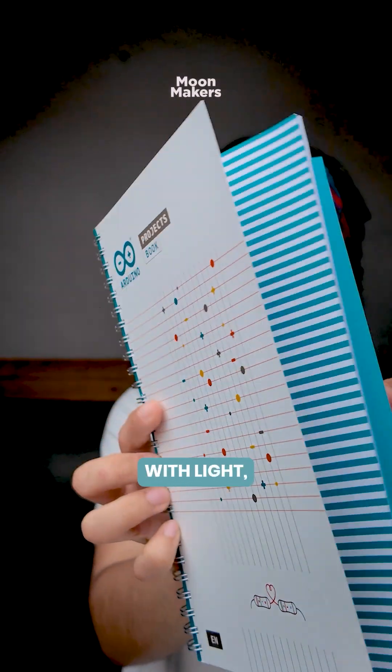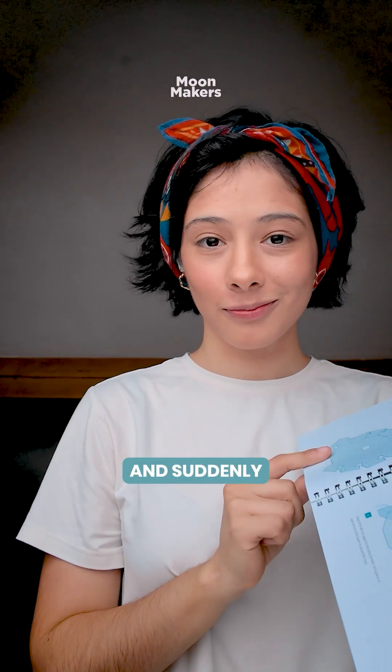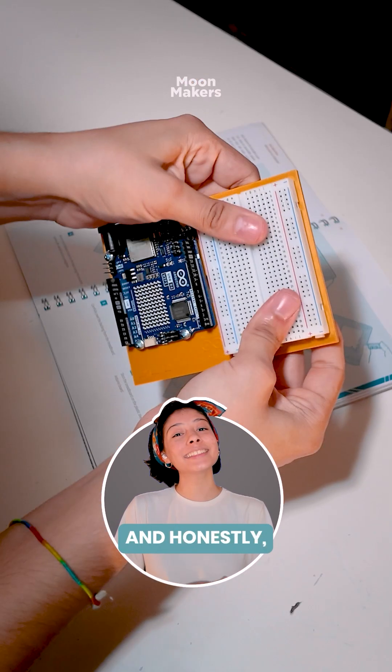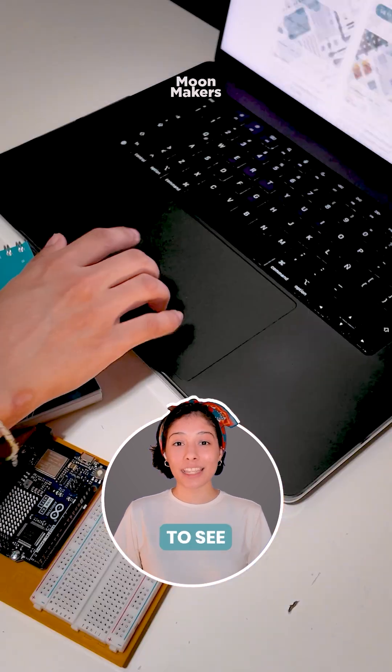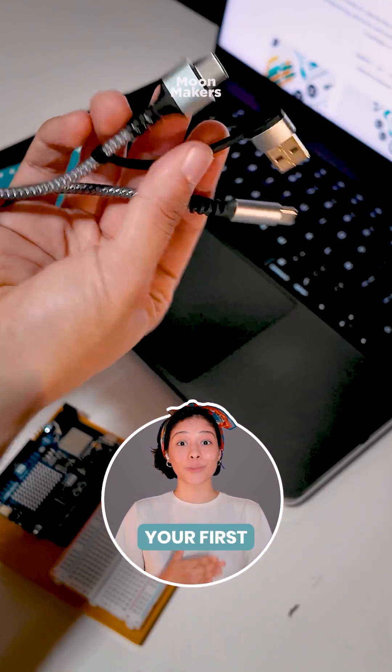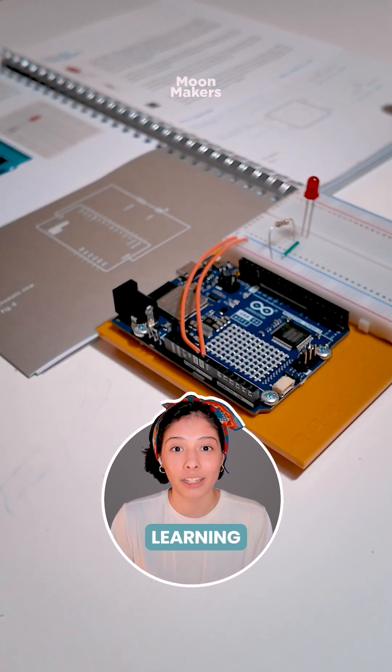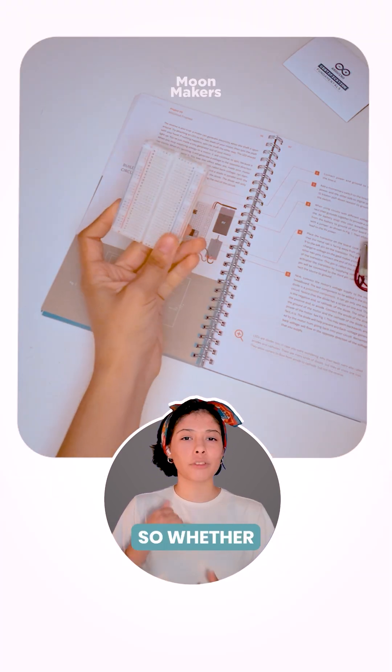You start small with light, sound, movement, and suddenly you're building systems that respond and think. And honestly, it's really fun to see it all come together when you feel your first circuit. It's one of those kits that makes you feel like you're actually learning by just enjoying the process.